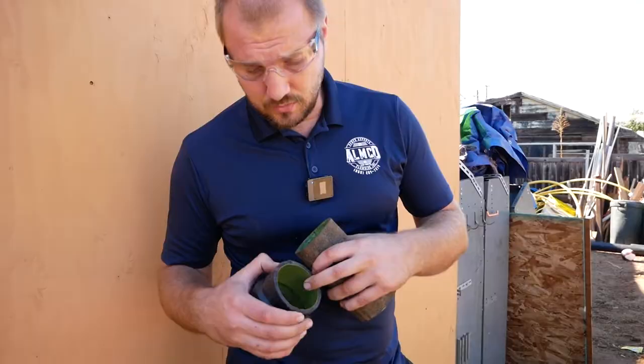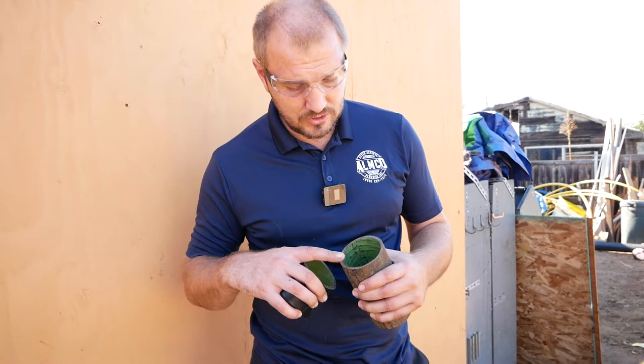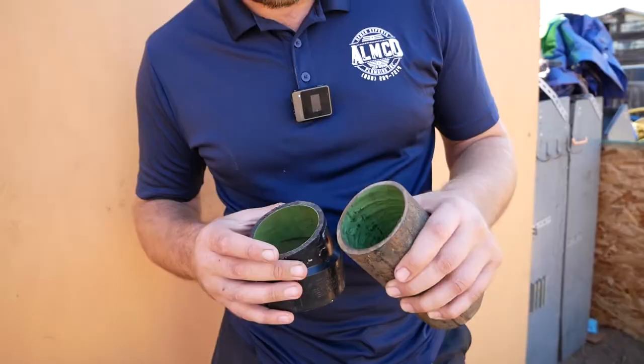You can see the epoxy here — it stays really well, curved around the fitting with no problem on plastic or cast iron pipe. The cut is clean with no chipping, and nothing happened to the epoxy lining inside. It sticks really well to the pipe.